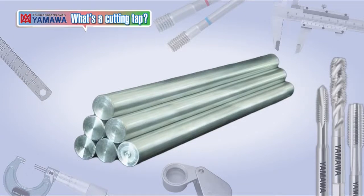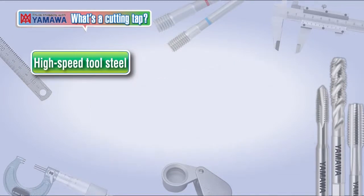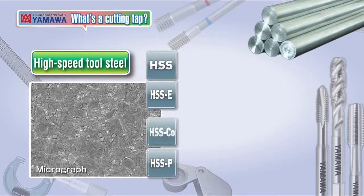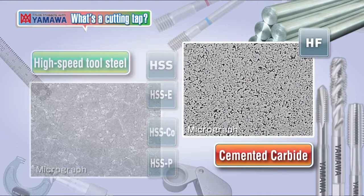Tap materials are mainly divided between high-speed tool steel and cemented carbide. Generally, taps are made of SKH-51 or SKH-58 equivalent of molybdenum-based high-speed tool steel. Cobalt HSS is used for high-speed cutting and powdered HSS is used for difficult-to-cut materials. Cemented carbides are used in the machining of heat-treated hard materials, ultra-high-speed machining of aluminum and cast iron, as well as in machining that requires increased durability.